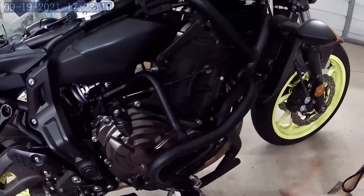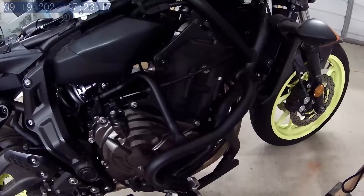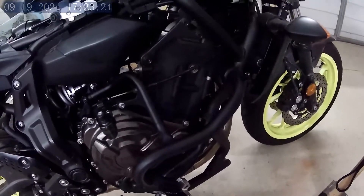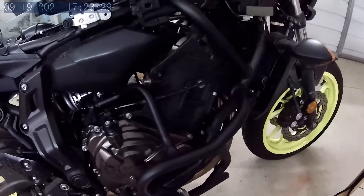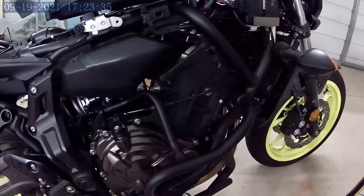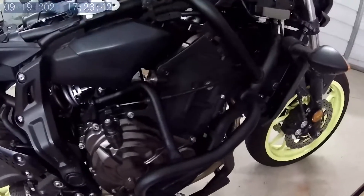I do have the factory service manual for this bike, which is good, but it's not really a detailed instruction manual. It gives you the idea of what to do and shows what to take off, but for example it tells you to remove the gas tank without explaining how to test the motorcycle with the tank off — because you can't do this with the bike not running, and the bike won't run unless the gas tank is hooked up.